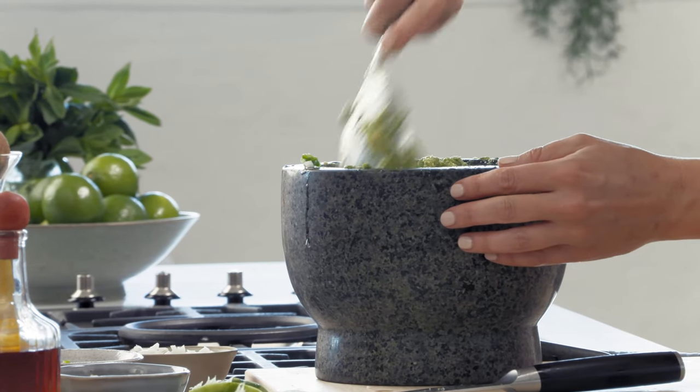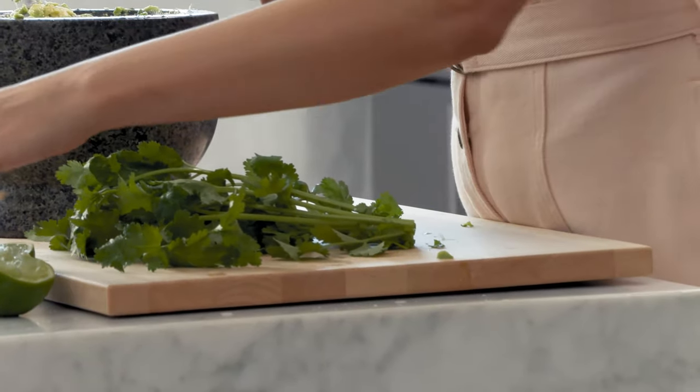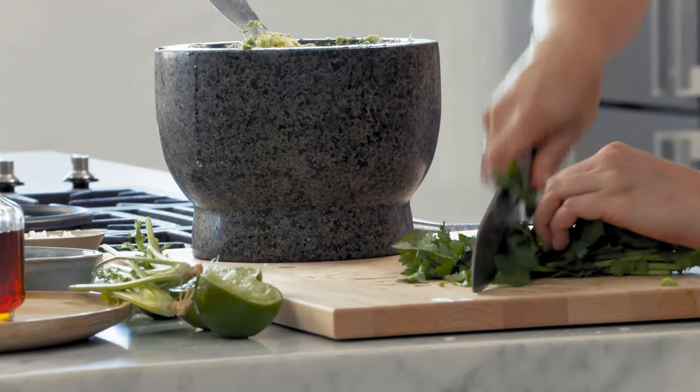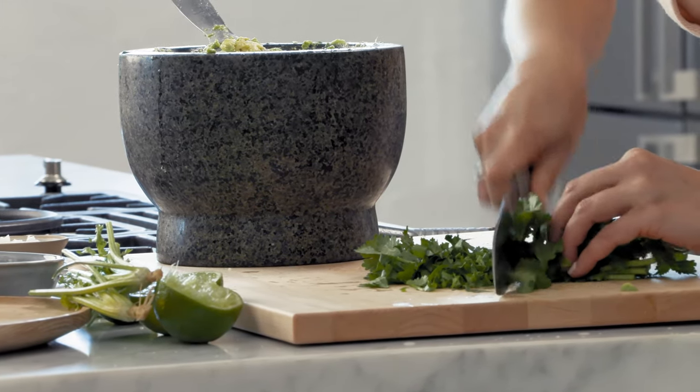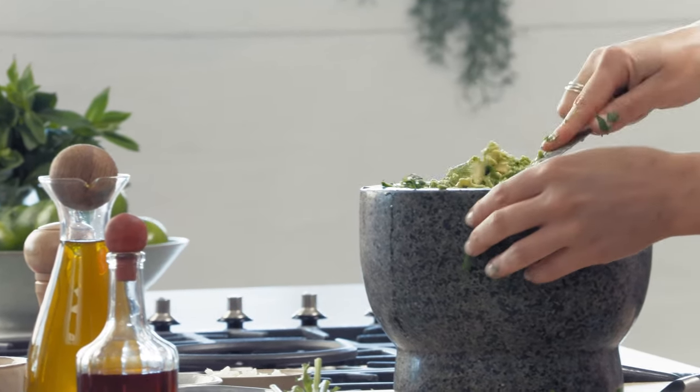Give that a stir, and finally the coriander — just roughly chop the coriander and use the stalks too, because there's so much flavour in that. Give that a mix and the guac is done.